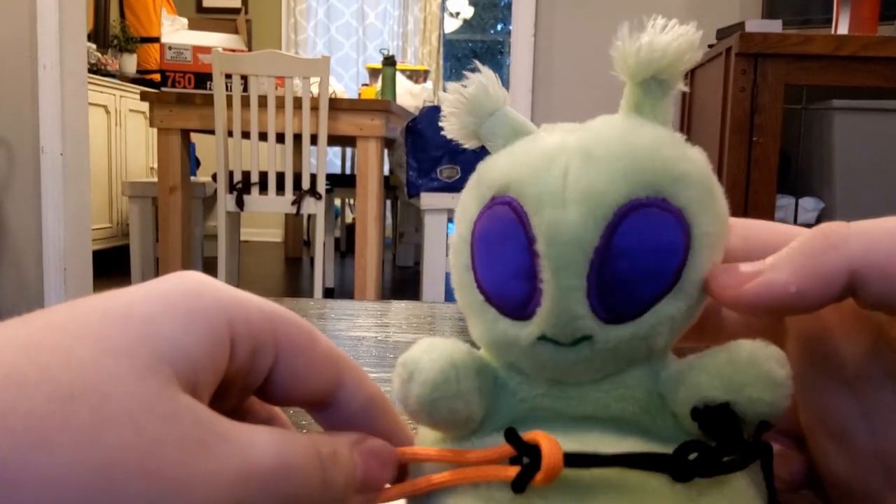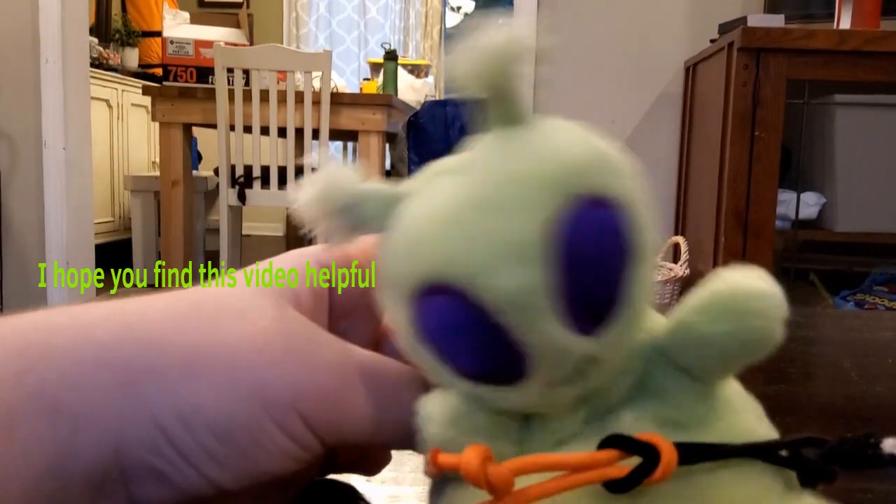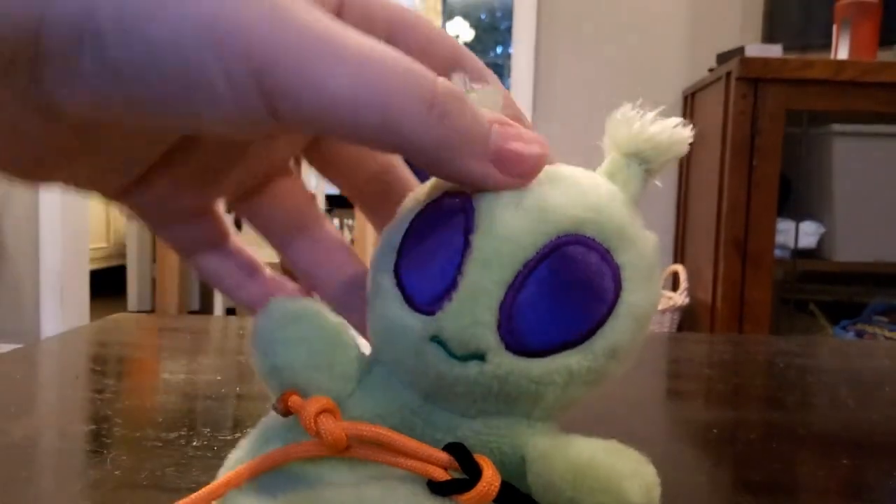And yeah, that's it. That's how you do a square knot. I hope you find this video helpful. And for all of you, have a great day! See you!